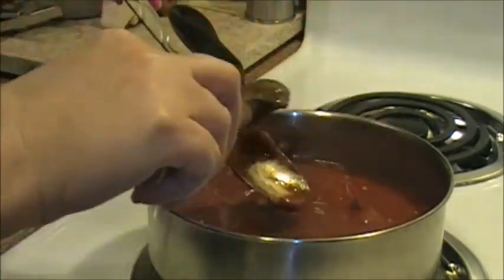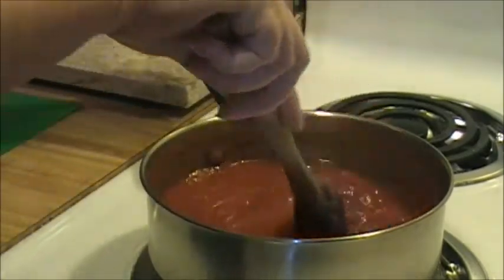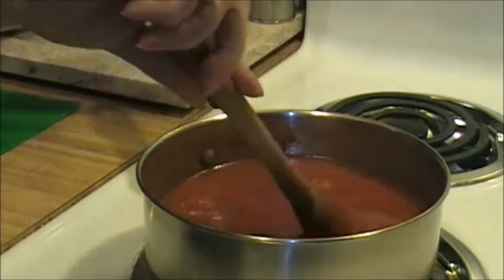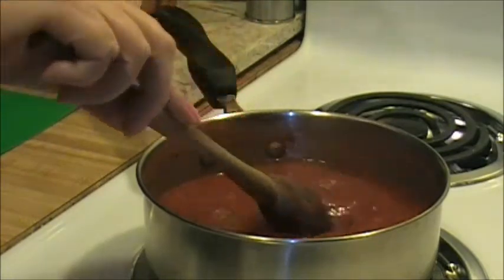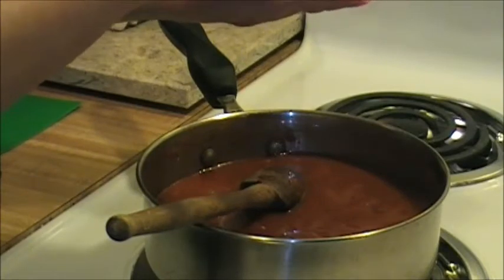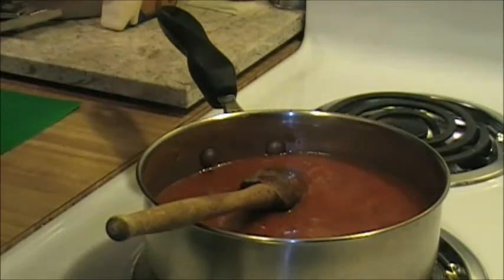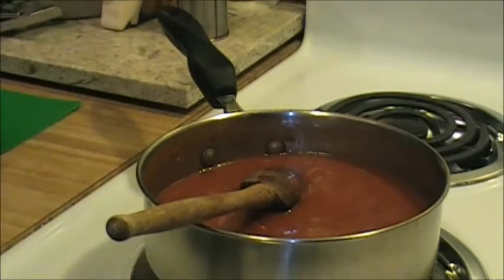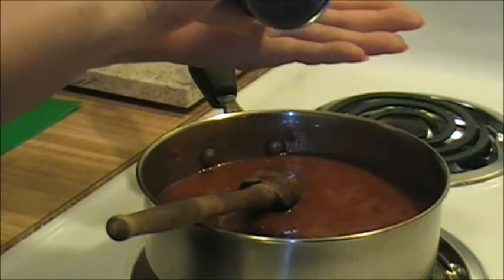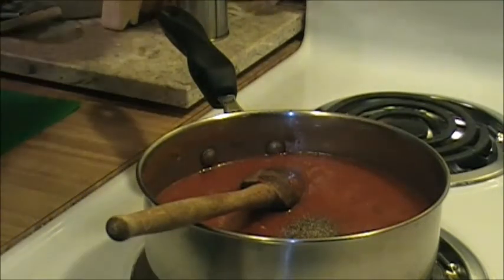Okay, let's get this stirred up. I've got to add my seasonings in now too. I'm going to stir this water a little bit to get it incorporated into the tomato sauce and paste. I'm going to add a little bit of salt - about a teaspoon, maybe a little less. Just a little bit of pepper, about a quarter teaspoon. This is how I cook - just a little bit of this, a little bit of that.